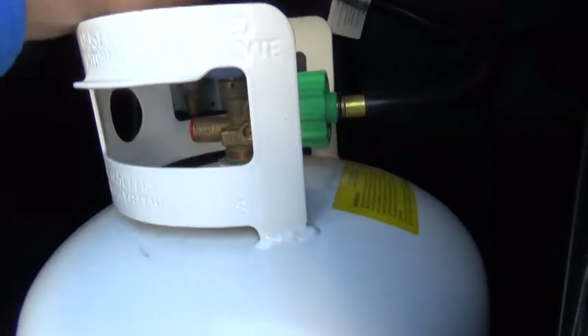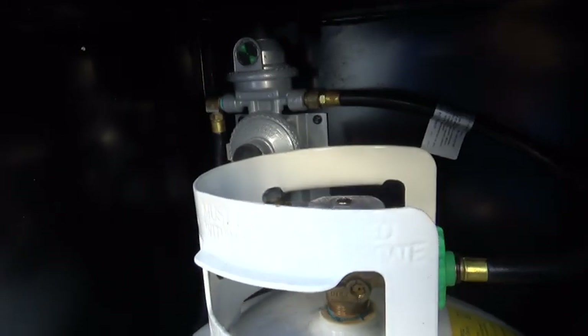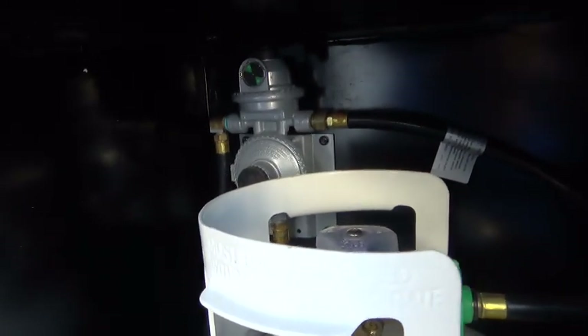When you run out of one, you turn it off, turn the other one on, and flip that switch to the other side to the point toward the hose that goes to the tank on the other side of the camper.